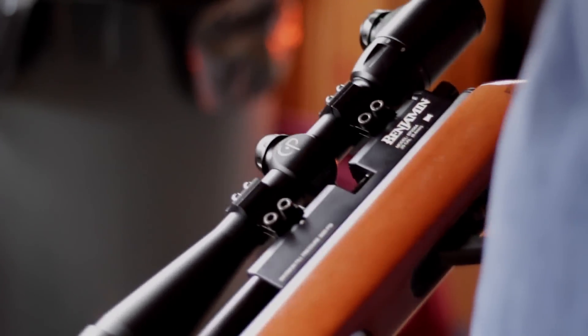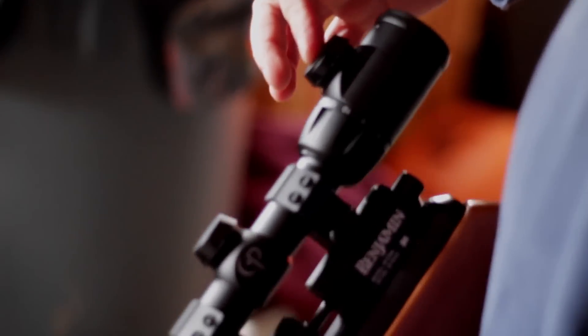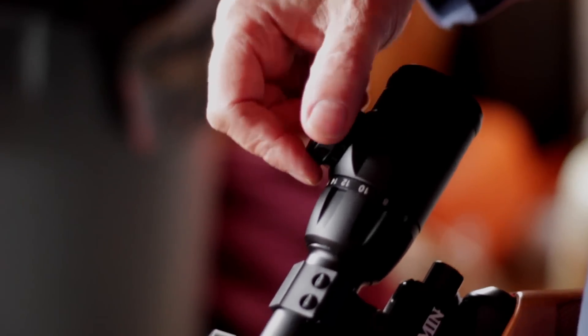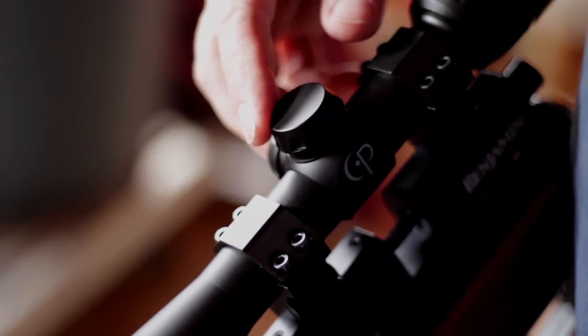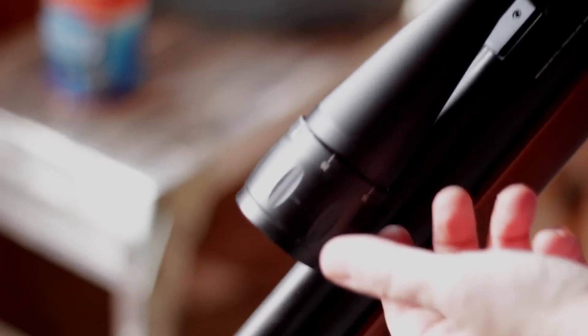I'm pretty impressed with this scope. It's a Centerpoint — not terribly expensive — but I really like it. It's got 4 to 16x zoom, and the 16x is a lot more than anything I've had before. It has a green and red illuminated reticle with five or six brightness levels. These are your windage and elevation adjustments, and it also has a focusing lens on the other side — something I've never had before.